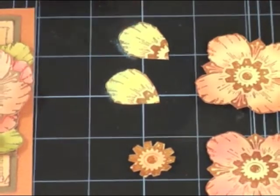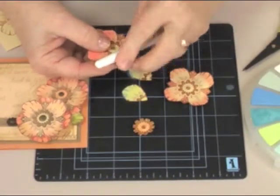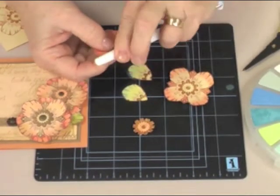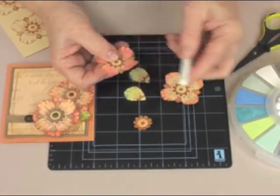Before I start my assembly, I'm going to take the handle of my applicator and curl the petals on each one of the flowers. This gives a really great effect when you put them together.